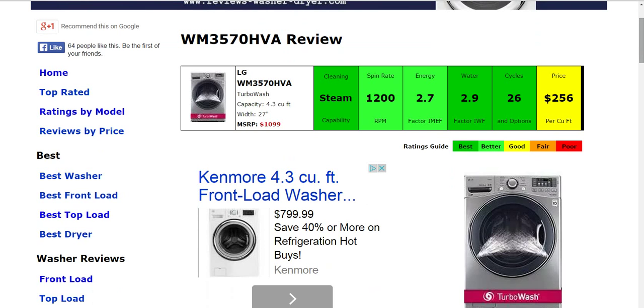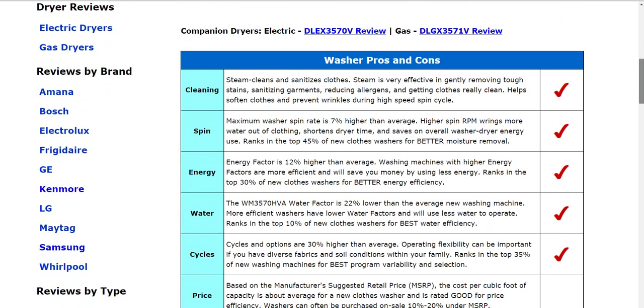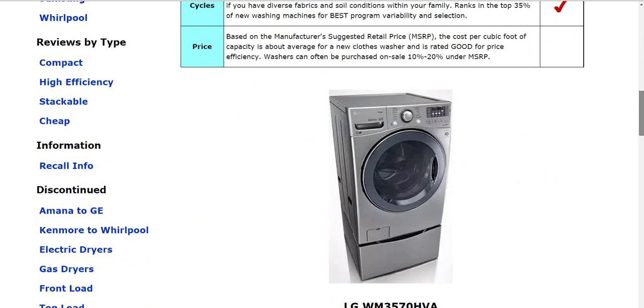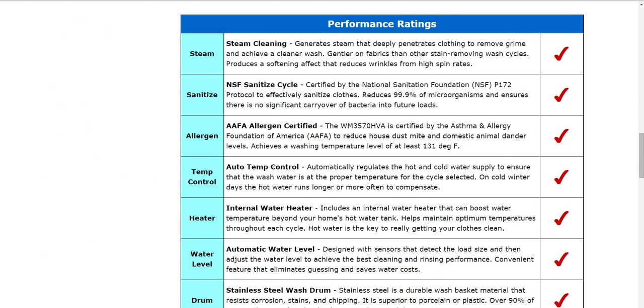There's a link below the video directly to this review so you can take a look for yourself and see all the specifics. Just to point out a couple things about this model specifically: it is certified by the Asthma and Allergy Foundation of America, so it's able to reduce dust mites and animal dander. If you're looking for a specific washing machine to help with allergy needs of your family, this might be one to look out for when looking for a new washer.